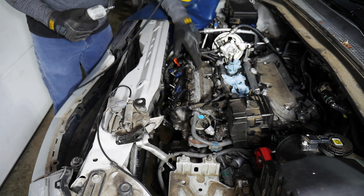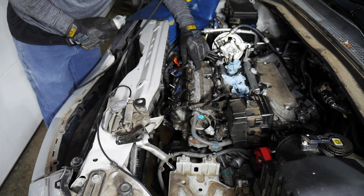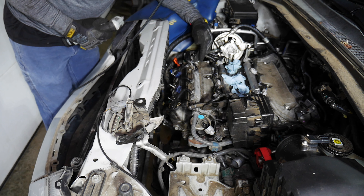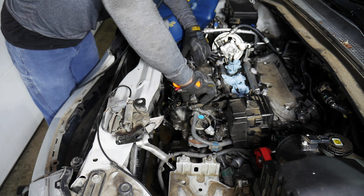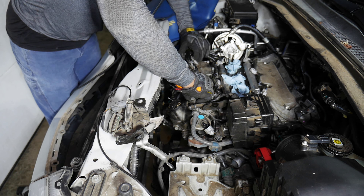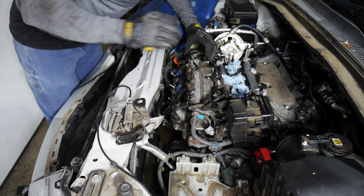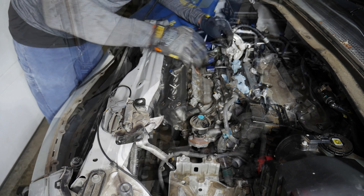I'm putting the bolt back in the hole so I don't lose it. Next I'll work on getting the cylinder head covers off, because I need to get to the fuel rails and the bolts are right underneath. To do that, I need to take off this whole wire harness assembly.